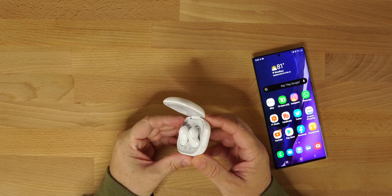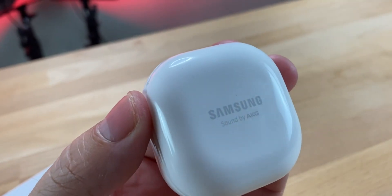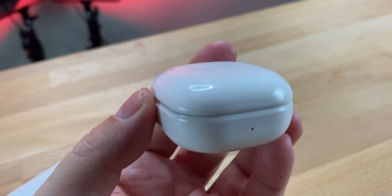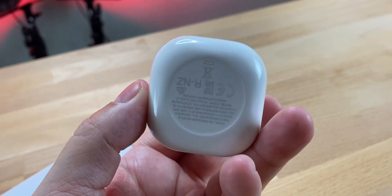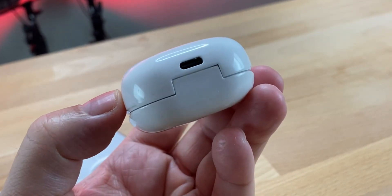Battery life is eight hours with ANC off and five hours with ANC turned on. They support fast charging — a five-minute charge will get you another hour of juice. They're also wireless charging compatible, so you can charge them with your phone or throw them on a Qi wireless charger.